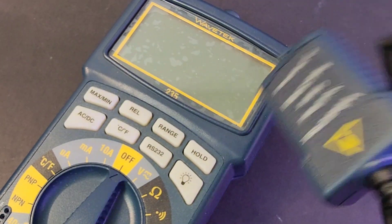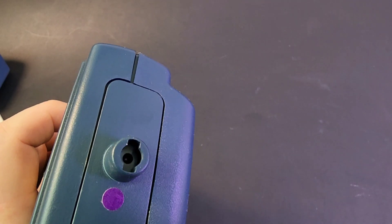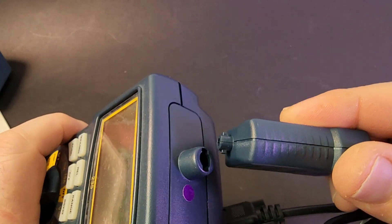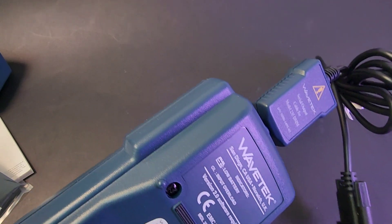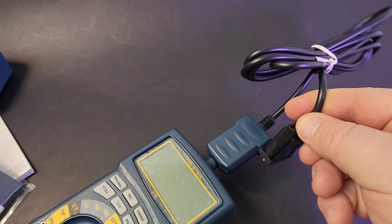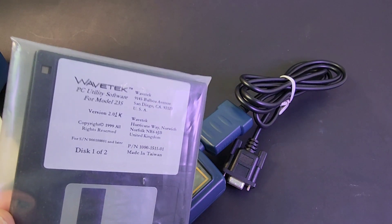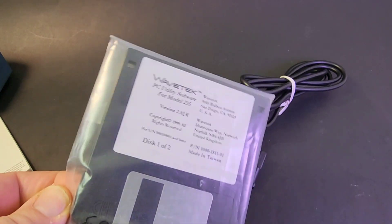Here's that RS-232 connector for the Wavetech — serial output cable, model 235 DMM. If you look at the top of the meter, we have those two inlets. Give it a twirl, and there you go — that's how you connect your meter to your computer. Of course it wasn't USB, it was a serial cable, and I really want to test the software. I've ordered a 3.5-inch floppy and I'll upload what I find on KeepOnTesting.com.